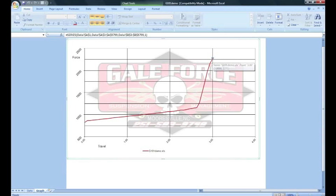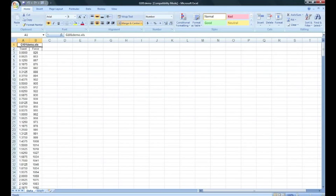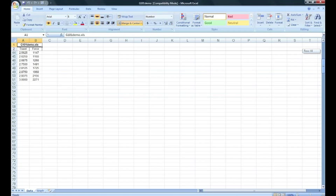Anywhere between 2,200 and 2,300 pounds. The other thing you can do is come over here and see the exact force on your data page — at the bottom tab you've got Graph and then Data. We started out at 826 pounds, and here is your actual force at every sixteenth of an inch. We started getting on the bump at 2 and 5 eighths — 1,160 pounds, just like we showed on our graph. And then the final number at 3 inches of shock travel — which we're assuming is about what we'll travel at the racetrack — we're showing 2,271 pounds.